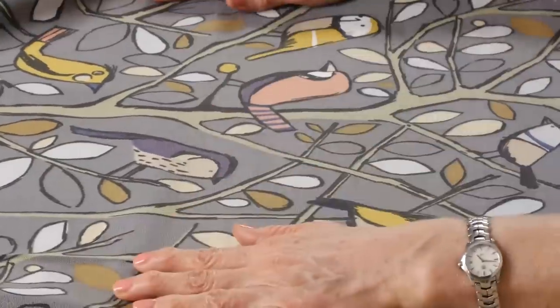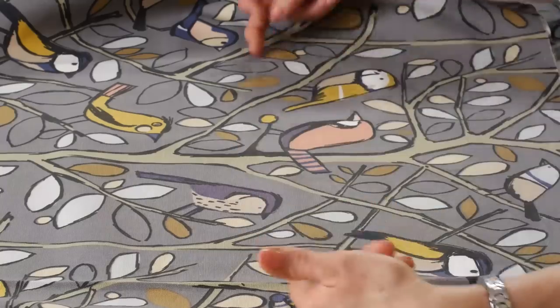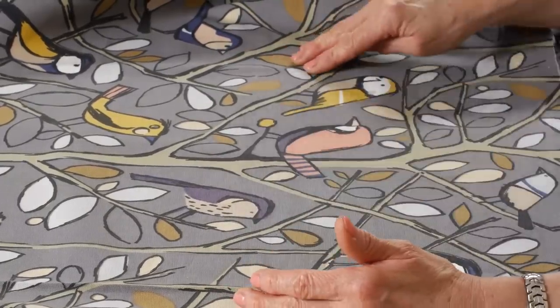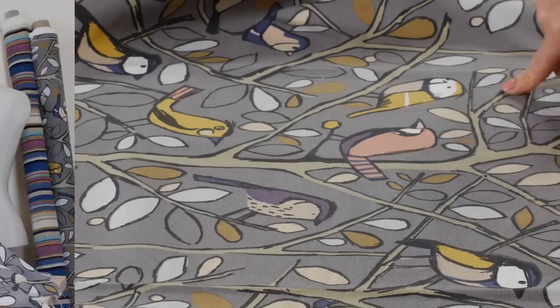So what I'm going to do to start off with is isolate the bits that I want. I'm going to cut out a piece of fabric that covers the areas I want, a bit bigger, and then I'll also be able to cut out some leaves separately as well.